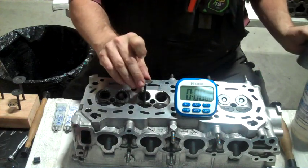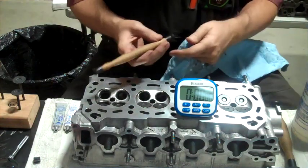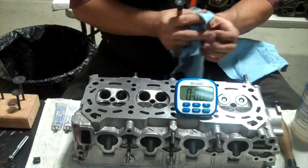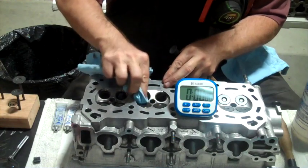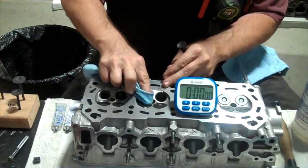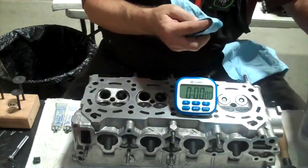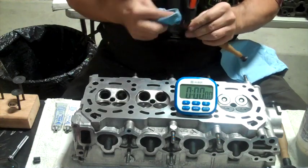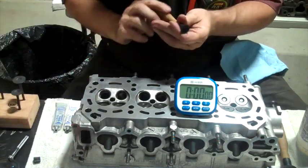I figured out that in order to make this suction cup work well, it needs to be really clean and the surface needs to be clean too. So I'm just using a little wax and grease remover to clean off that valve surface and clean off this suction cup. It keeps coming off sometimes but it works best when it's totally clean.